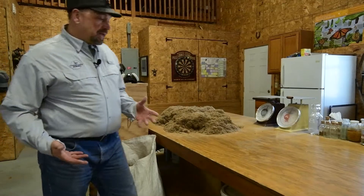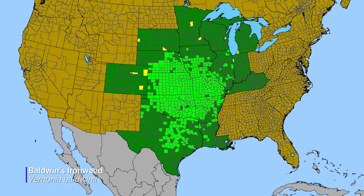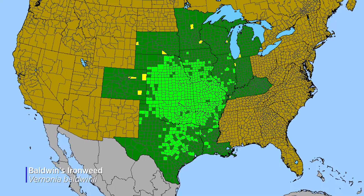For today's pollinator habitat tip, it is seed cleaning season here at Conservation Blueprint. We're going to take you through the process of how we go from collecting seed in the field to producing a finished product available for pollinator projects. Today we're talking about Baldwin's ironweed — one of my favorites. It flowers late in the year, is attractive to a wide range of pollinator species especially native bees, and tends to persist in a planting for a long period of time.